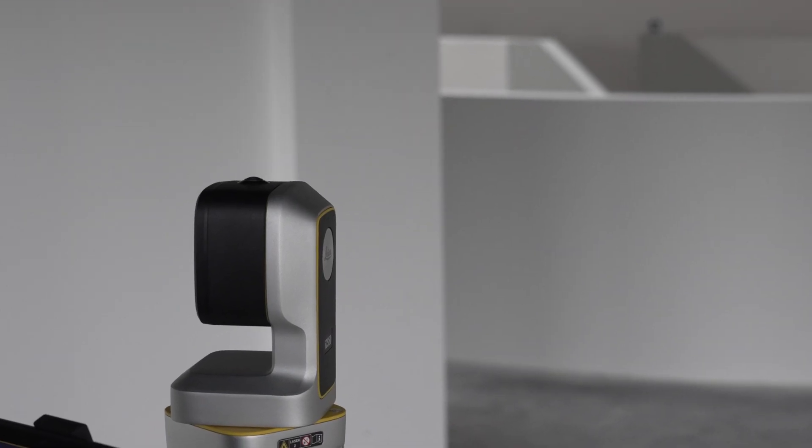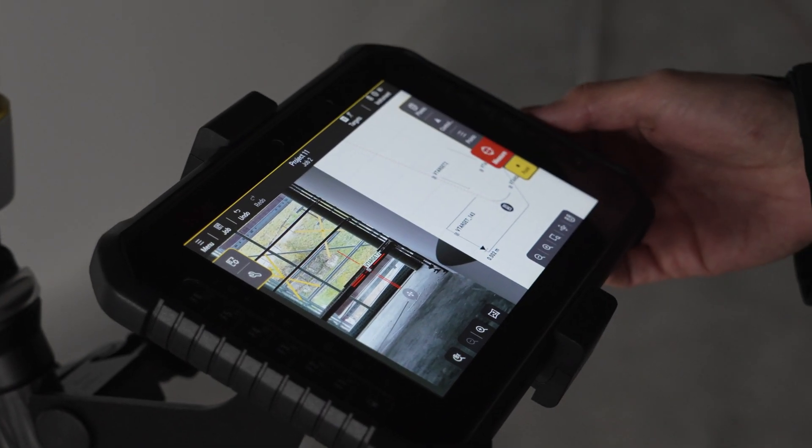Manually, you can measure from 1.2 up to 40 meters. Just make sure that the V-target is within the red frame.